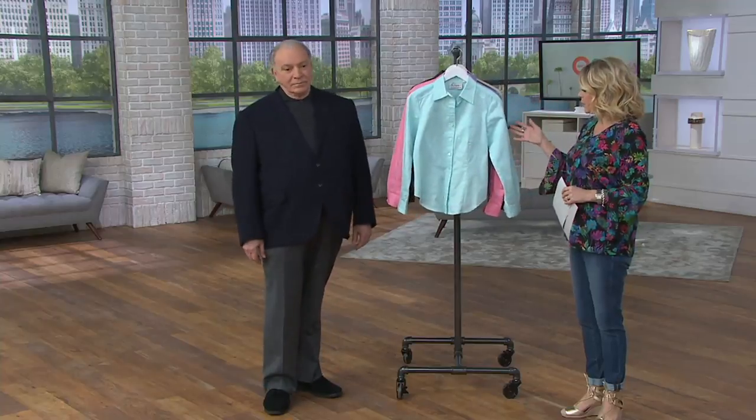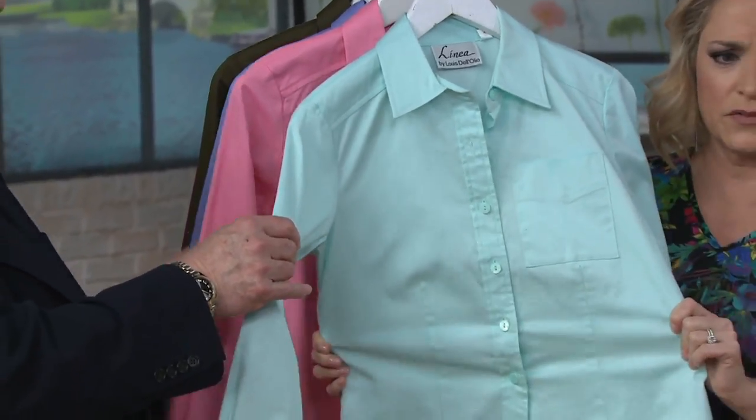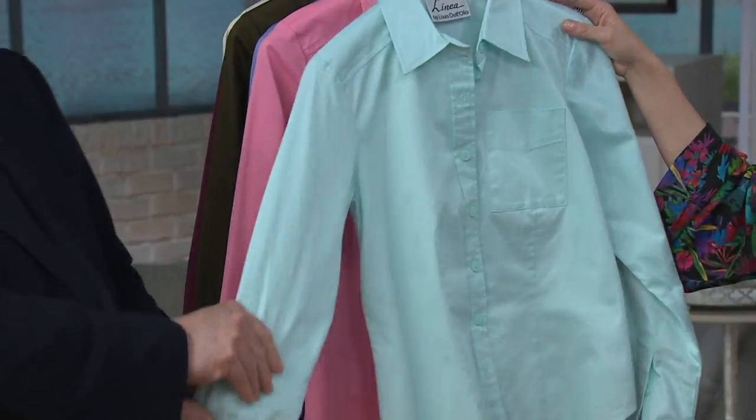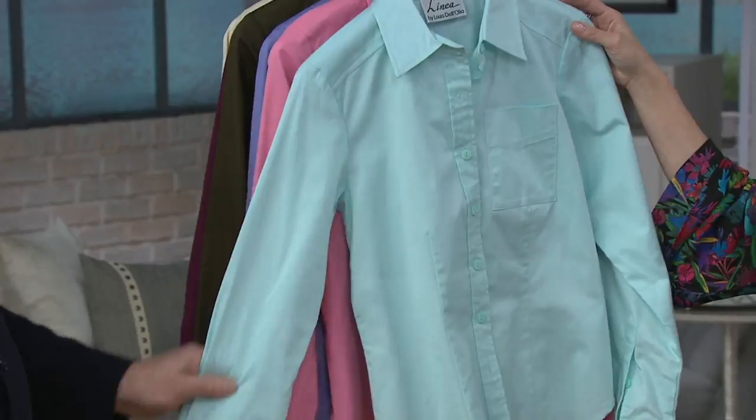We need them, we own them. This one has some really nice stretch to it and a wonderful fabric. Button front, item number 8214116. This is also a great price because this one's less than $26. It's 40% off.